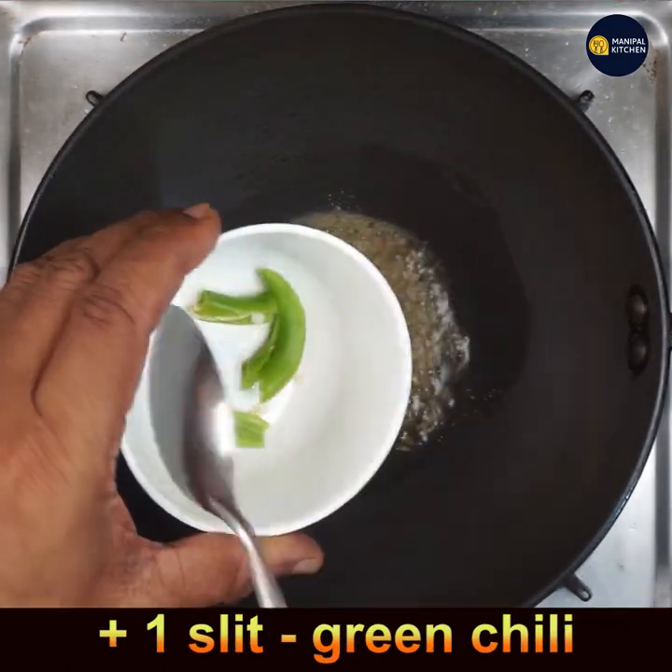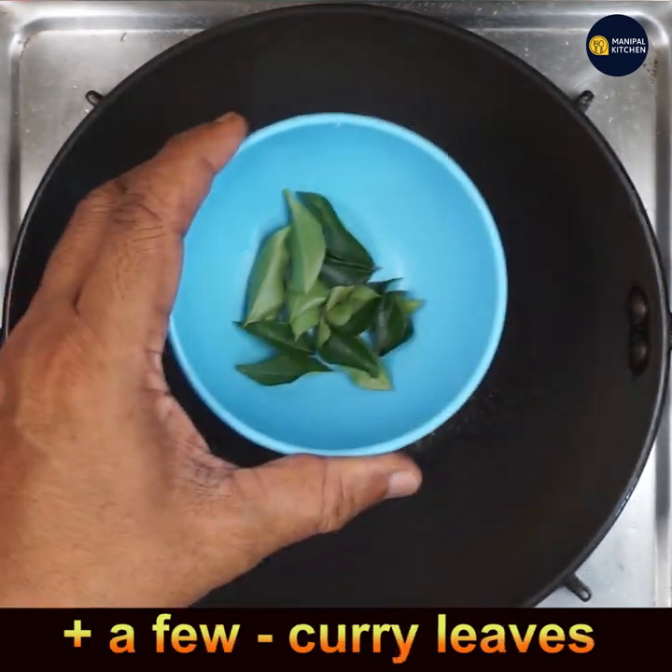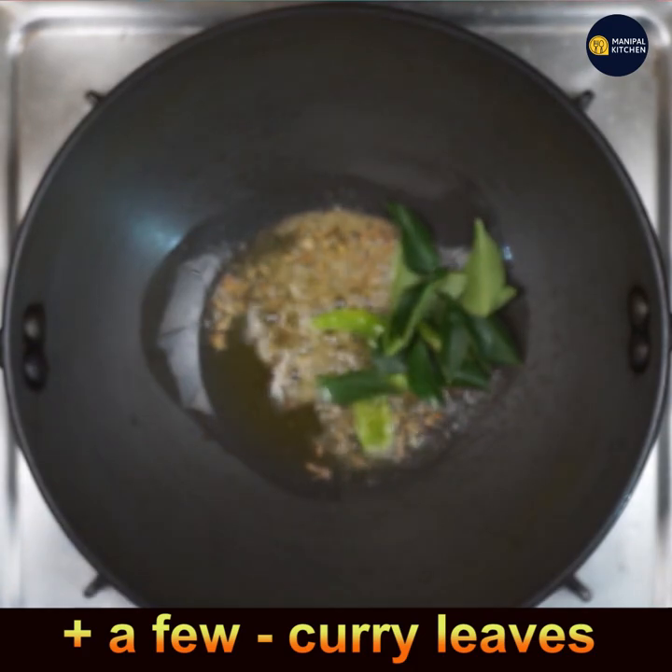Add 1 slit green chilli and let it fry, then add a few curry leaves. Combine all of them and sauté till aromatic.